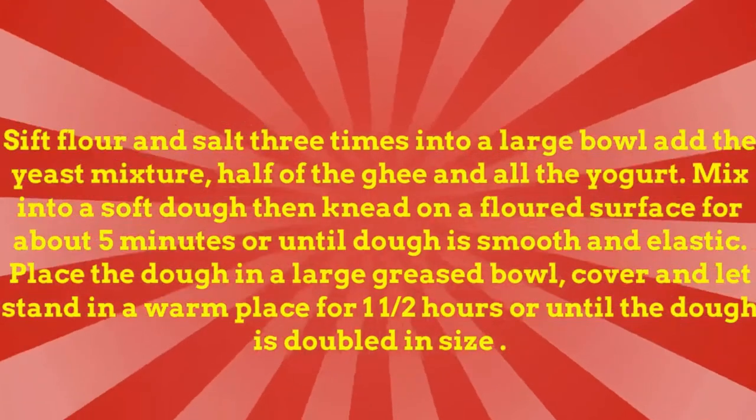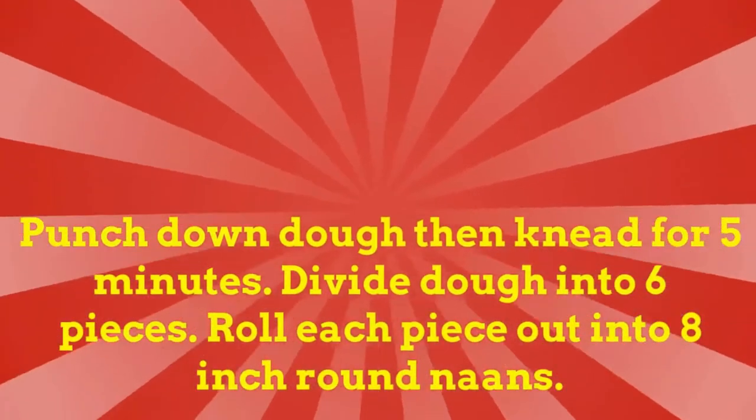Add the yeast mixture, half of the ghee, and all the yogurt. Mix into a soft dough, then knead on a floured surface for about five minutes or until dough is smooth and elastic. Place the dough in a large greased bowl, cover, and let stand in a warm place for one and a half hours or until the dough is doubled in size.